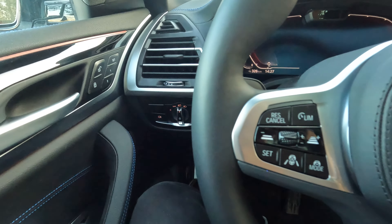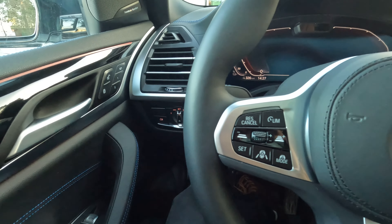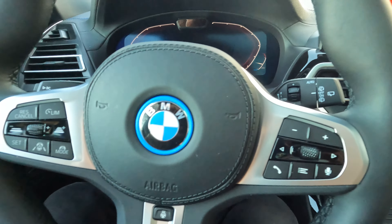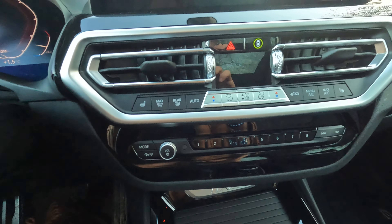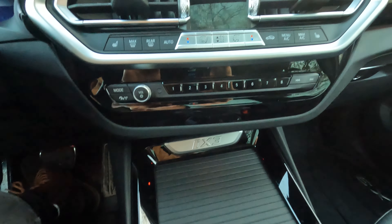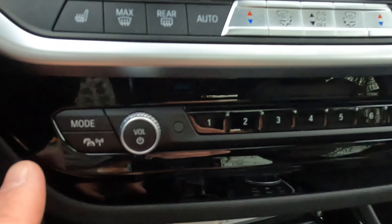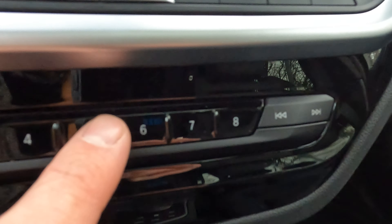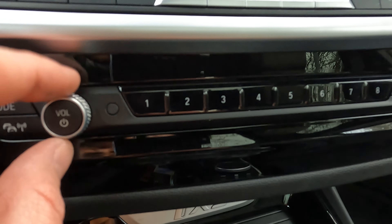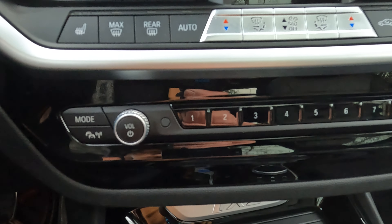The third bad thing is that BMW loves buttons. To a certain extent that's fine — you don't need to go as far as Tesla and remove all buttons — but BMW could easily remove half of them and still have good functionality. Look at all the buttons for controlling everything here. Then you also have the traditional stereo buttons with channel controls, which I think are totally unnecessary.